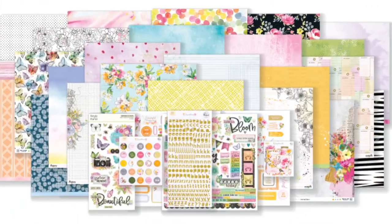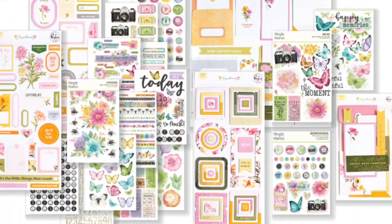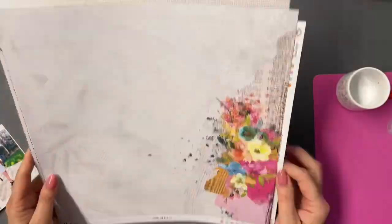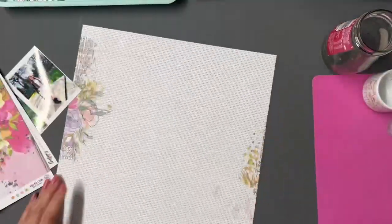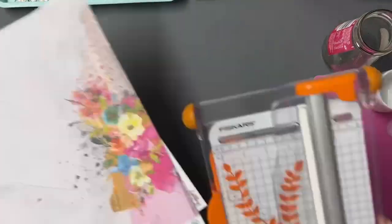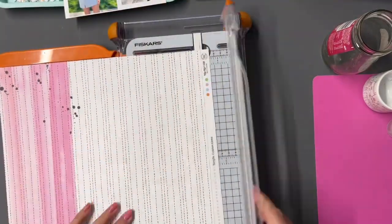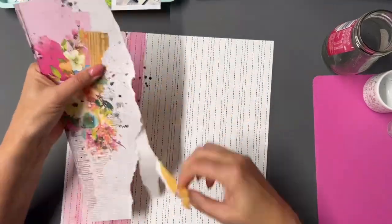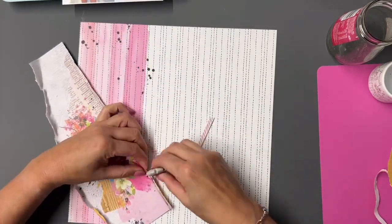Hi friends, thanks for joining me. Today I've got a process video for you using the fabulous March kits and I think this is my favourite kit ever. I'm using a little bit from probably most of the kits plus some of the colour kit. If you haven't already ordered the colour kit, go and nab yourself one right now because those stamps are just everything. Go to the website and make sure you grab yours because it will sell out for definite.